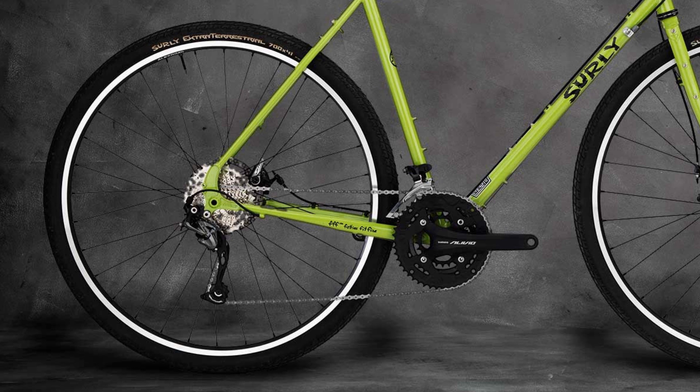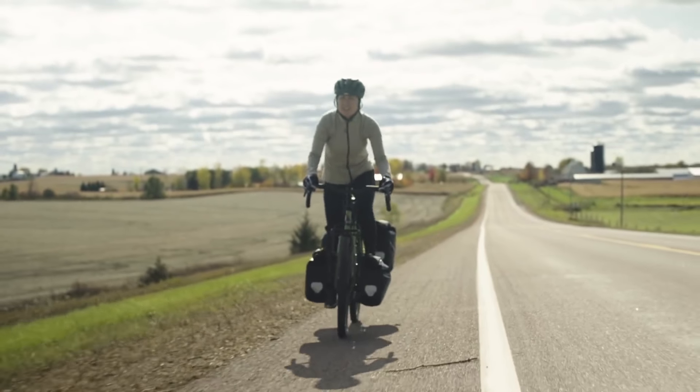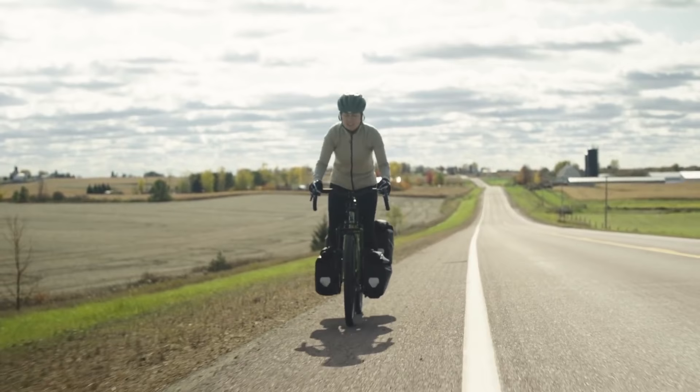Surly has also taken 10 millimetres from the chainstay length to make the bike a little bit more agile. I don't think this is a win for a dedicated touring bike, but it makes the bike feel a touch more nimble without a load. The frame geometry is otherwise pretty much the same as previously.